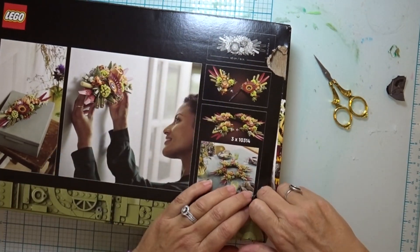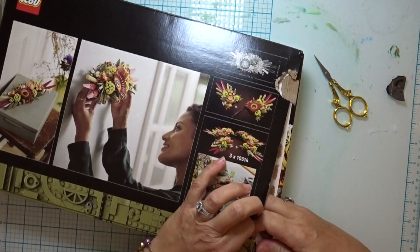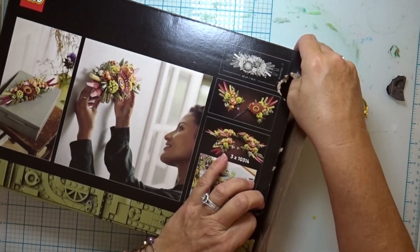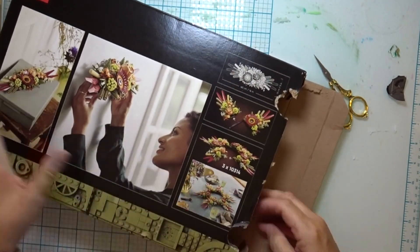Who knew there even was such a thing as a Lego centerpiece? What are Lego dried flowers, you ask? And who ever heard of Legos as a centerpiece — Legos on your table?